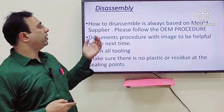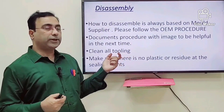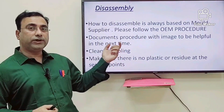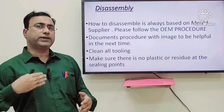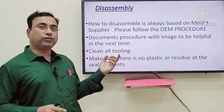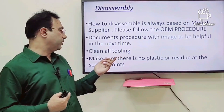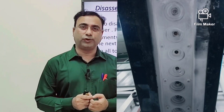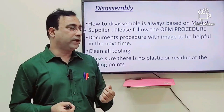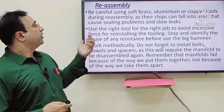For disassembly, follow the procedure recommended by the OEM. If you think the procedure needs to change, discuss it thoroughly with your team before implementation. Documentation is very important for continuous improvement and for a faster cycle next time. Clean all tooling thoroughly — avoid shortcuts here. Make sure no plastic residue or plastic particles remain inside the mold or near the heaters, as this will disturb your parameter settings.